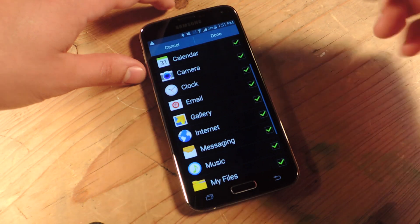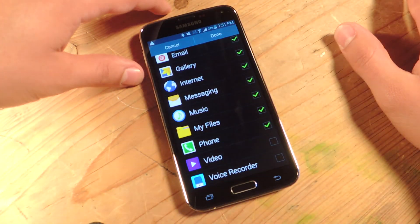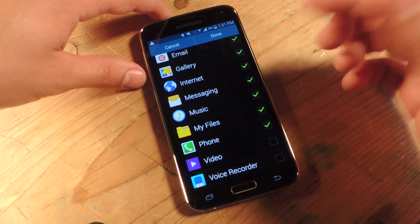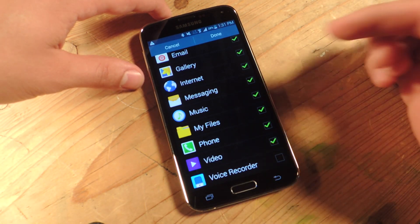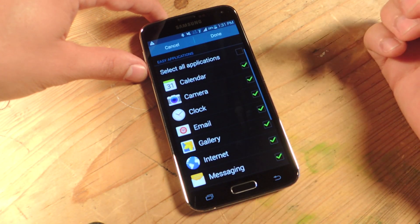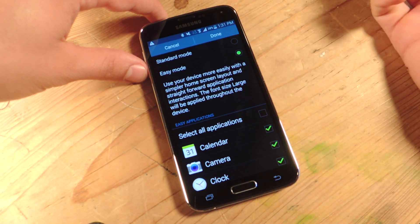Go down and check the apps that they're most likely going to use and you'll place them on their home screen. Taking my mom as an example, I'm sure she's going to use everything except maybe voice recorder — so let's put video, phone obviously, gallery, camera, calendar, all that. Once you're done, you just hit done.